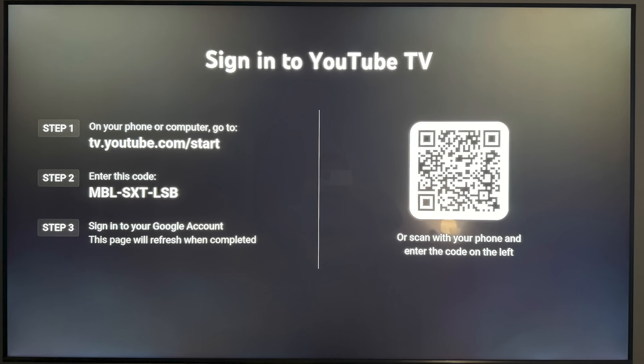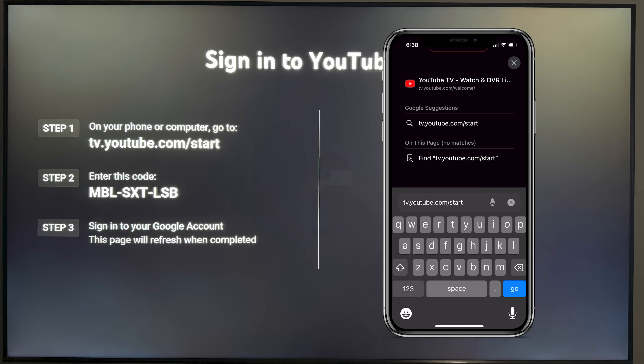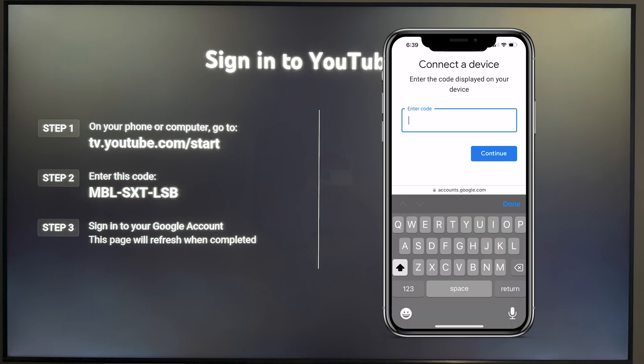Once you select that, you should see these directions pop up. What you want to do is hop on your phone or your computer and open up a web browser. Then you want to search for tv.youtube.com/start just like this. Next, you want to enter in the code that you see right next to step two on your TV. You don't have to worry about typing in all those dashes — you can just type in the letters.